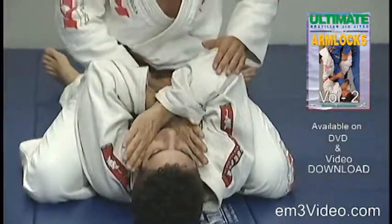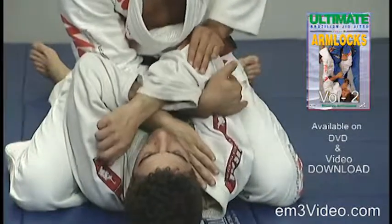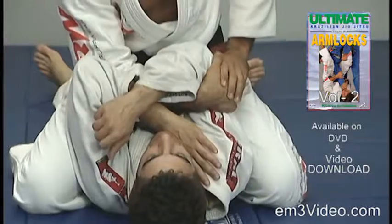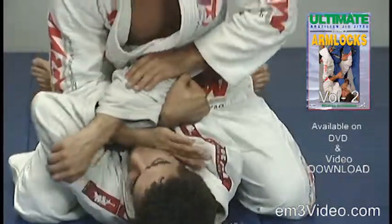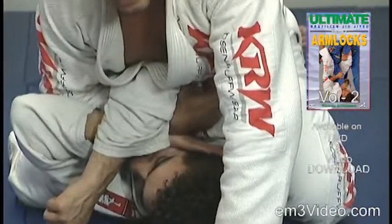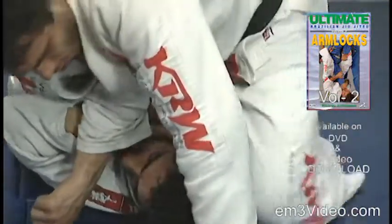The opponent is defending the neck. We bring the right hand inside of the arm and control the back of the elbow around the triceps area. We lean forward to apply pressure with the chest, controlling the arm.